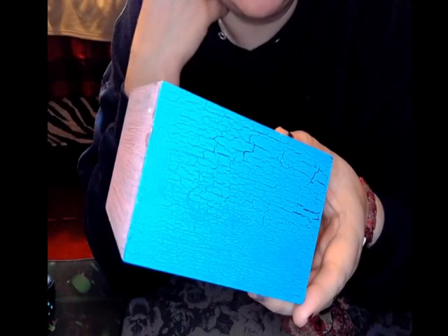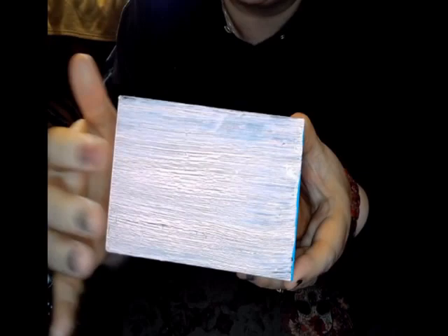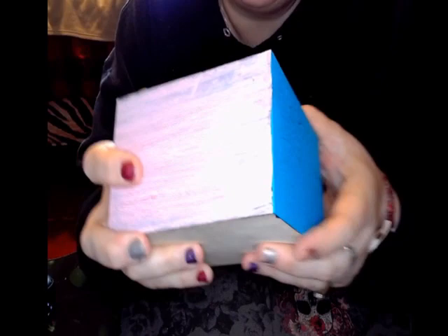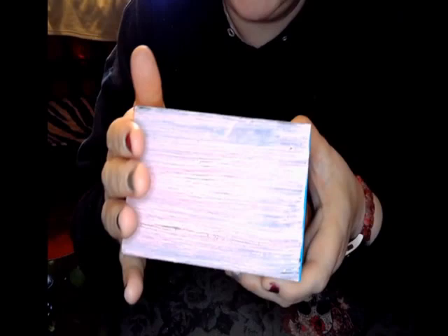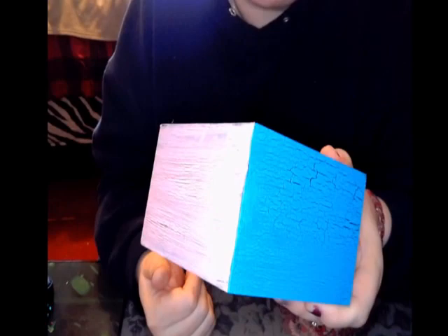The crackle medium didn't have quite the same effect as the glue, but this one looks more authentic — it really does look like weathered paint. The glue side you can see the lines more. That's not to say you'll always get these results with the glue — I've gotten tremendous results with it too. Ultimately it's up to you. Me personally, I kind of like the crackle medium better, but I'd absolutely use the glue method if that's all I have on hand.